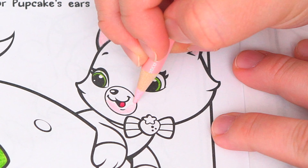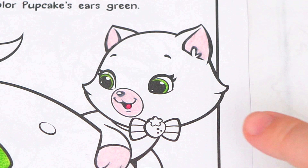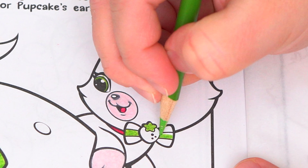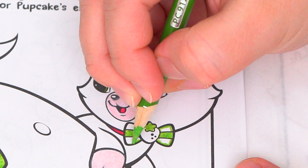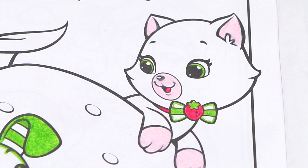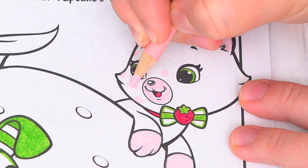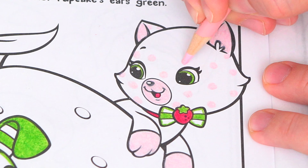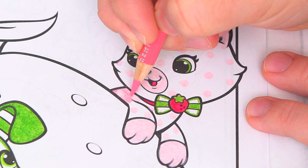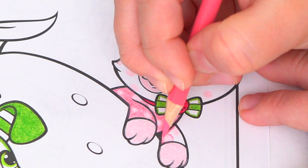I'm all finished coloring in Pupcake. Next, let's color in her kitten Custard. She also has green eyes and a pink tongue. Let's color the insides of her ears, her mouth, and her paws light pink. Let's color in her strawberry bowtie pink and green, and let's color in her fur pink with light pink polka dots.